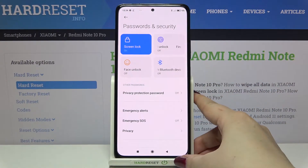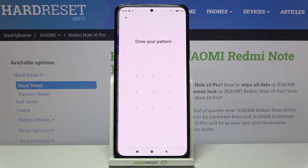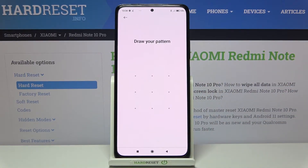As you can see, here we've got the fingerprint option which is right now turned off, so just tap on it. In my case I have to draw my current pattern. If you've got a screen lock then you will have to enter it.